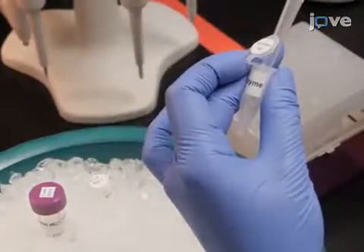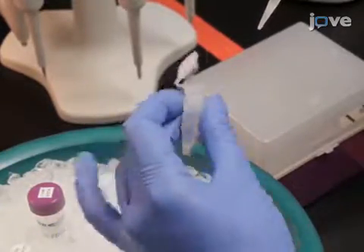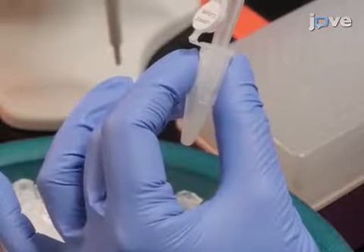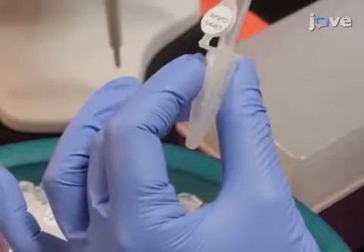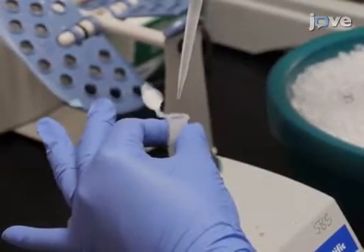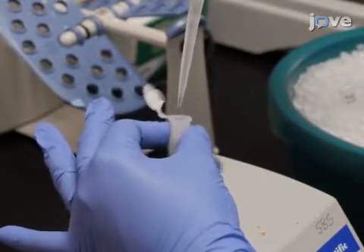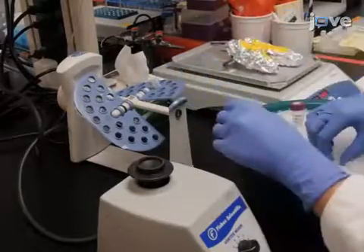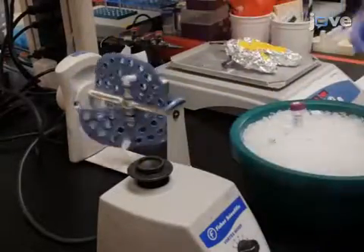After removing the supernatant, use 350 microliters of ice-cold FB supplemented with 3.5 microliters of 10 milligrams per milliliter lysozyme to re-suspend the pellets. Next, while slowly vortexing the tubes, add dropwise 700 microliters of 1 millimolar EDTA. Then incubate the tubes on a tube rotator at room temperature for 20 minutes to mix the samples.